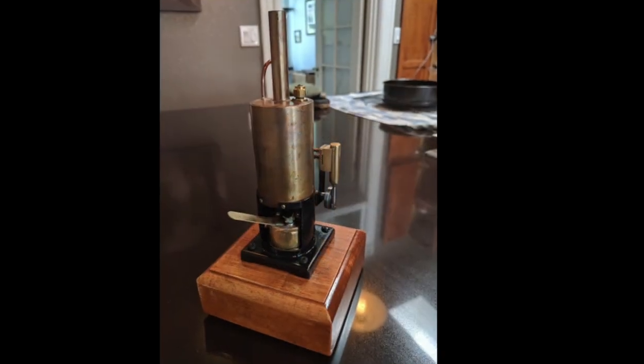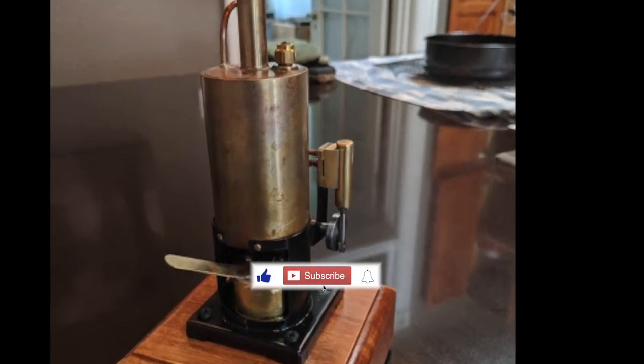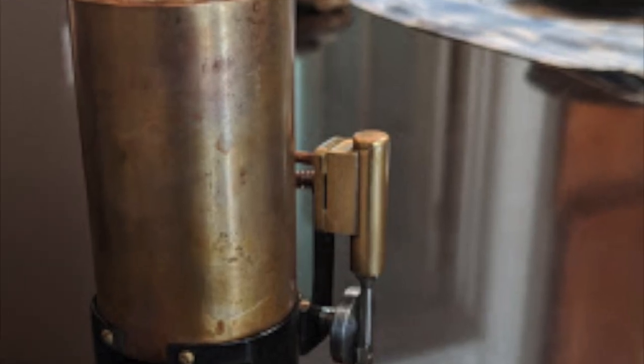Please like this video to increase the number of people who will get to see it. And if you'd like to see the Ralph steam engine come to life in further videos, hit the subscribe button.